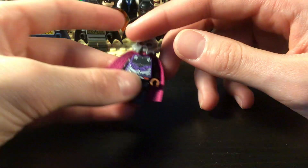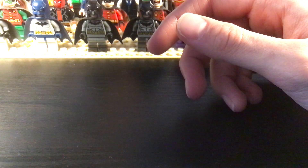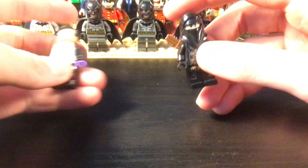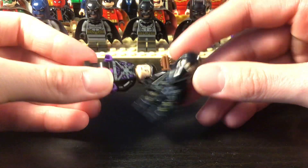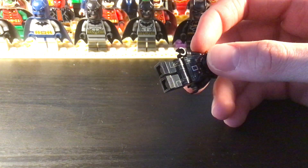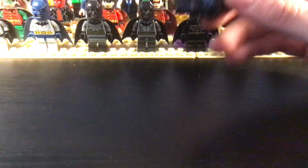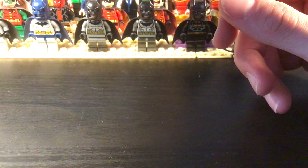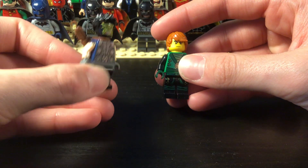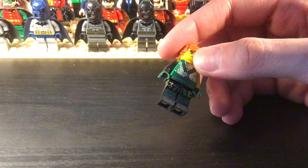The only Aquaman villain here is Ocean Master — I do not have Black Manta, I should get him. And then I have some Green Arrow villains. So we have Merlin here and then this is the Dark Archer, also more inspired by the show. And then Kodiak from the New 52 run and Count Vertigo.